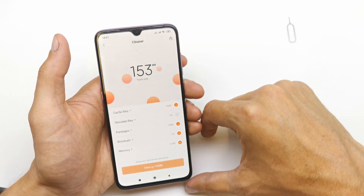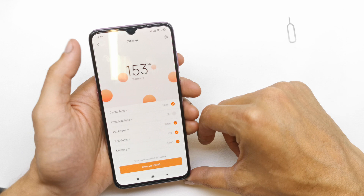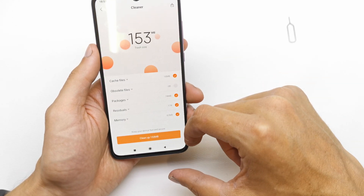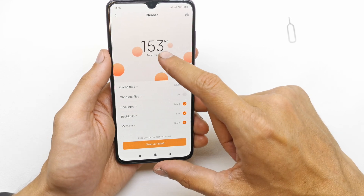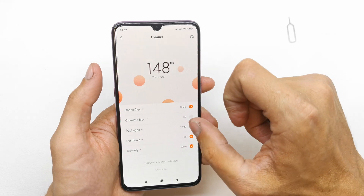Tap it. Just wait until the phone scans for files which you don't need. Trash size — in my case, as you can see, this many megabytes. So clean up.